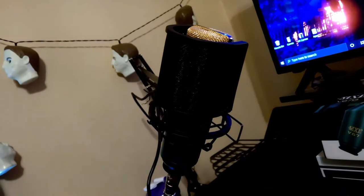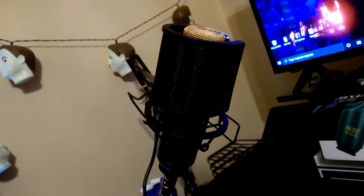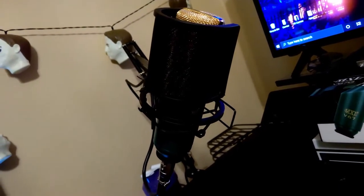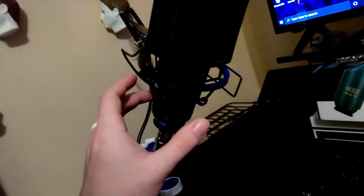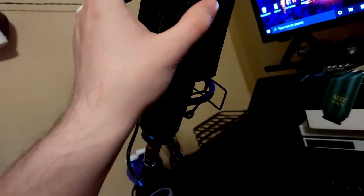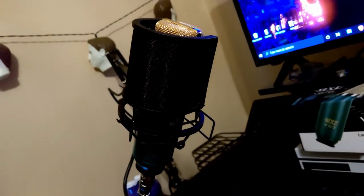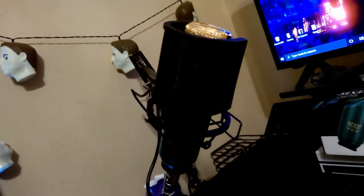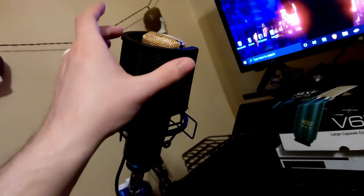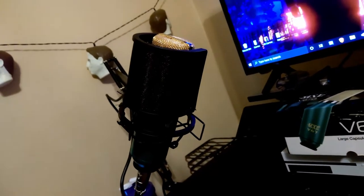I don't know how I feel about this pop filter in particular — I might end up going a different route. MXL, the brand of the mic, makes a gold pop filter that I think is 24-karat gold plated, and I think it would match perfectly since it's the same manufacturer. The problem is this one was $8 and that one is anywhere from $30 to $50 depending on where you buy it.